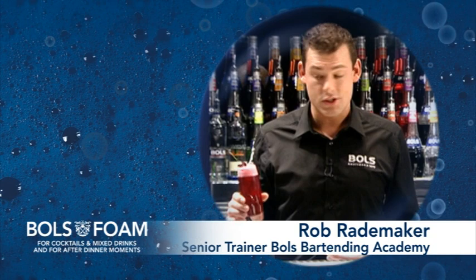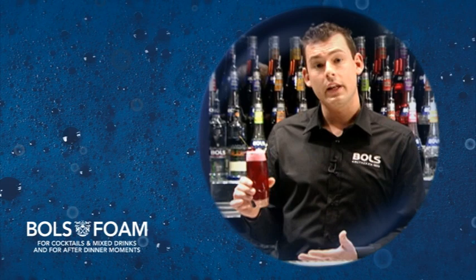So what can you achieve with a foam on a beverage? It's a great addition — first of all to the aroma. It smells very nice, it looks different, and also the texture is unique.